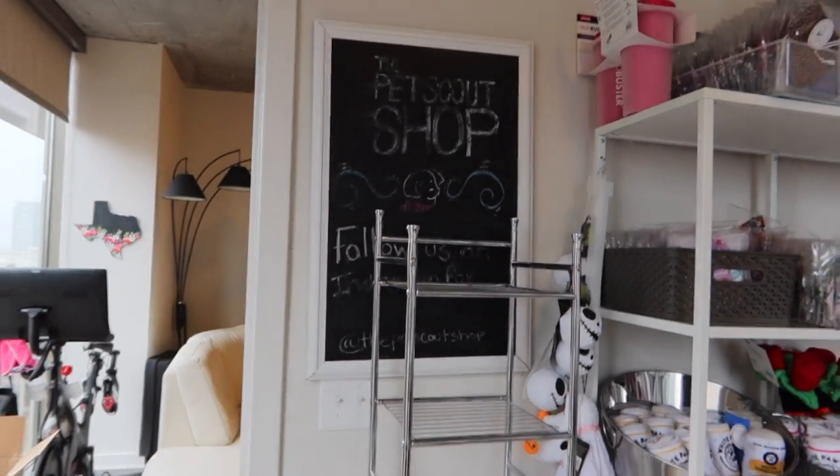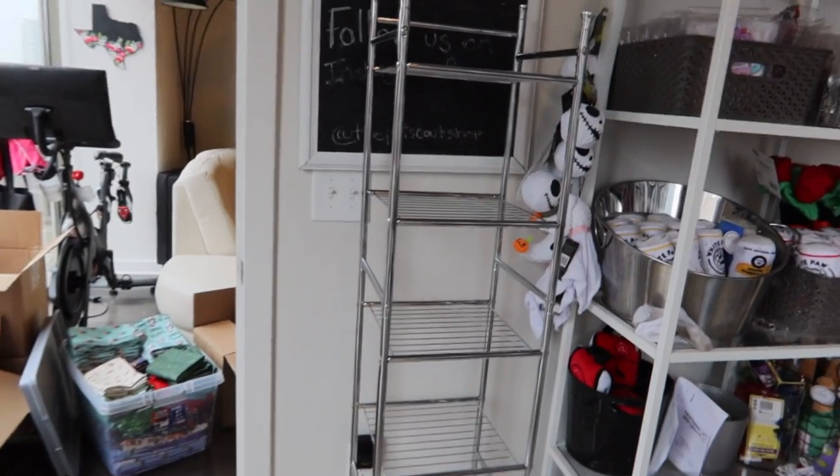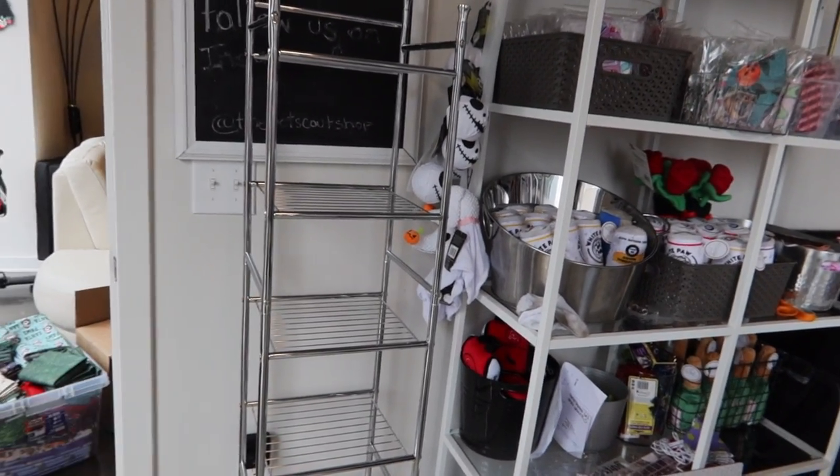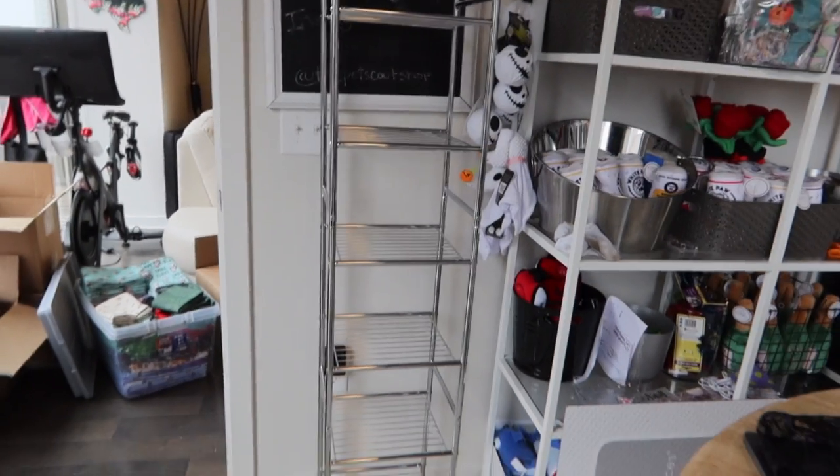I don't know if I'm going to keep that sign back there, but for now it'll do. I'm thinking I can put fabrics here. I was thinking of putting all my packaging stuff, but maybe the fabrics. I'll do that right now to see how it looks.